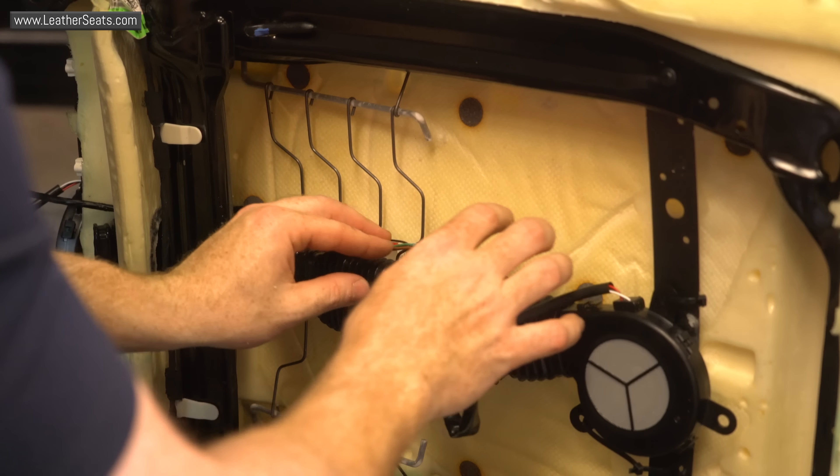I've got the seat ventilation system fully installed on this passenger side bucket seat, but before I install the upholstery, I want to make sure the system is working properly. I've hooked up the power and ground to a 12-volt power supply so that we can test the system. Our system comes with a really nice-looking rocker switch to control both the heating and cooling functions. It defaults to high-cool, but it also has a medium setting as well as a low setting, and if you hit it again, it turns the system off. The heating function has the same settings — high, medium, and low. You can actually hear the centrifugal blowers blowing cool air up through the distribution pads, which is forced through the reticulated foam and finally through the perforated leather inserts on your seats. Everything's working perfectly.